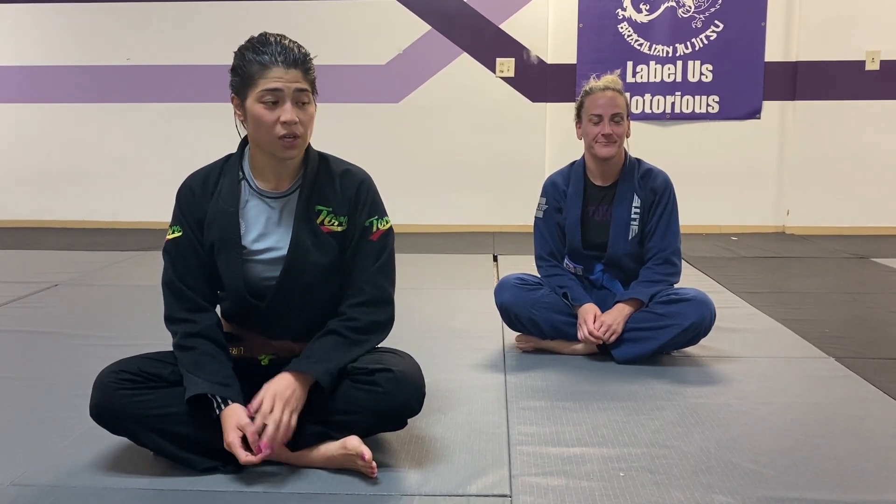Hi, everybody. My name is Lydia Bergamasco. I am a brown belt under Fiona Watson. Today, I'm going to demonstrate a technique that is both applicable in judo and Brazilian jiu-jitsu. Over here is my training partner, Jess. She's going to help me demonstrate the technique.